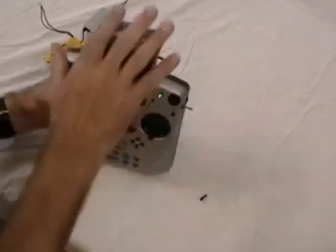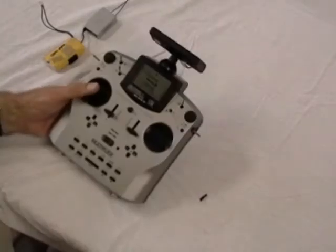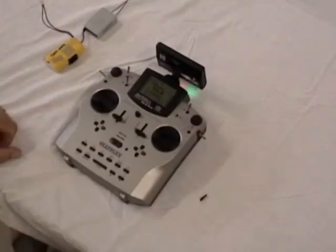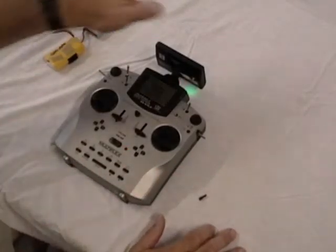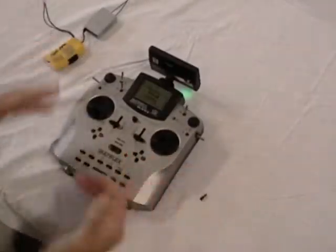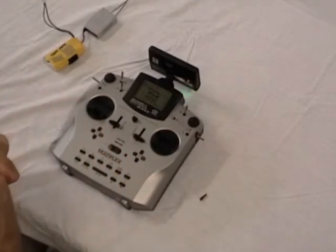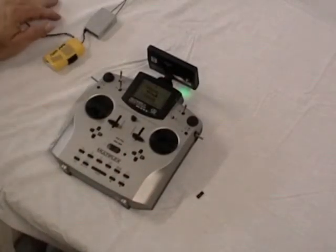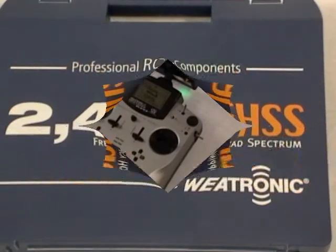There are two ways to program this. There's a GigaControl software package you download from the Wetronix site and you can program everything from the radio. That's going to be a separate video - it's quite an interesting program. We'll set this up in an airplane and do some programming. The SD card just slides right in here and will give us warnings for temperature, battery voltage, and signal strength if there's a breakdown. Next time we come back, we'll move into the programming phase.